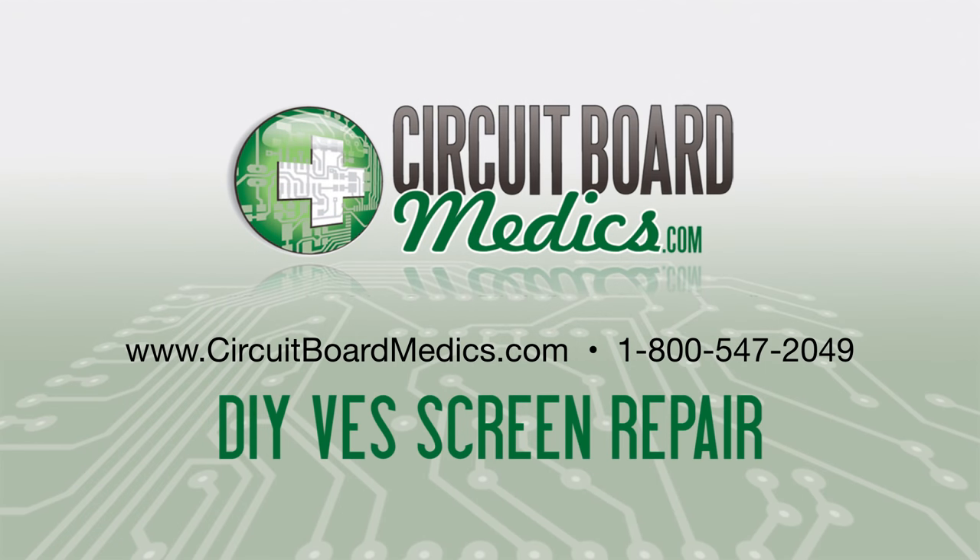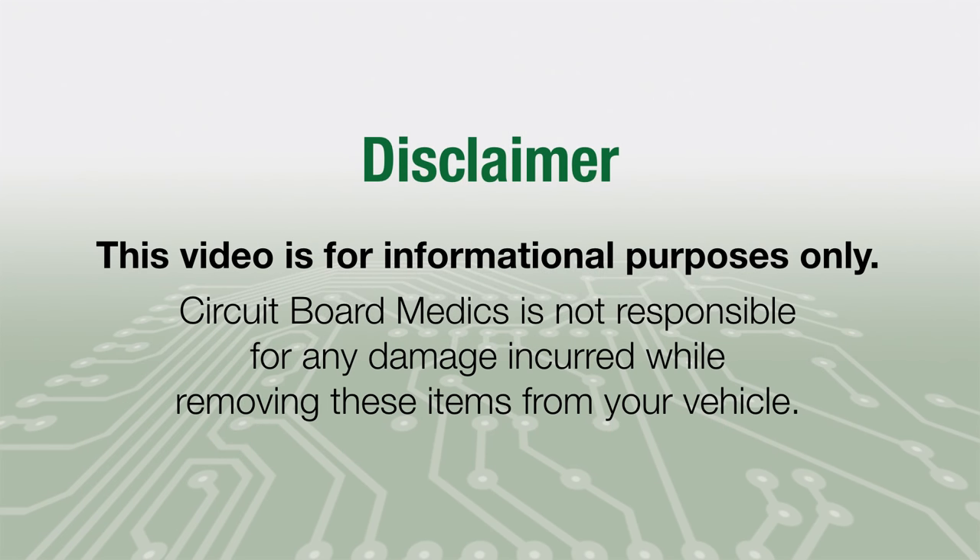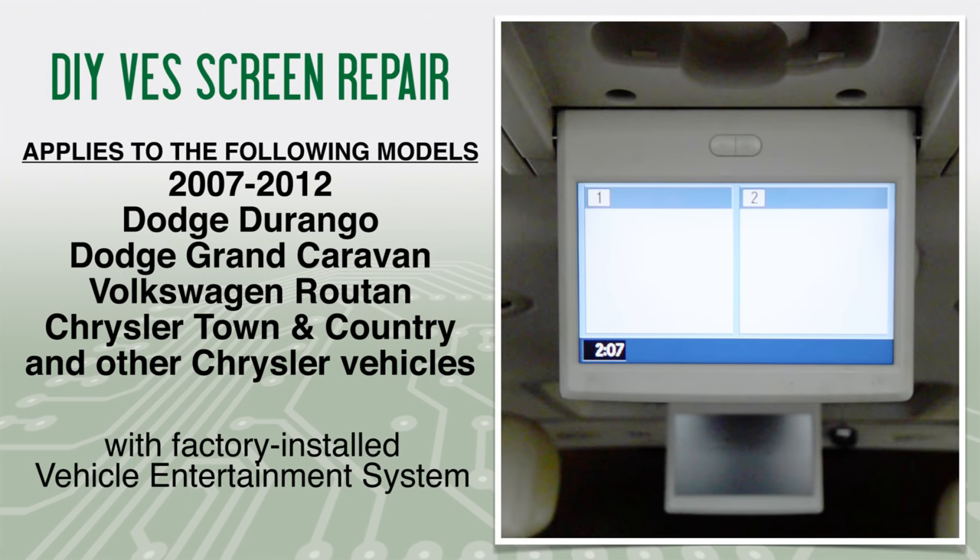One of our goals at Circuit Board Medics is to simplify the removal process of the components we service. This video is for informational purposes only. Circuit Board Medics is not responsible for any damage incurred while removing these items from your vehicle. This video addresses display issues with video entertainment systems, or VES, for the 2007 to 2012 Dodge Durango, Grand Caravan, Volkswagen Routan, Chrysler Town & Country, Aspen, and other Chrysler vehicles with VES.